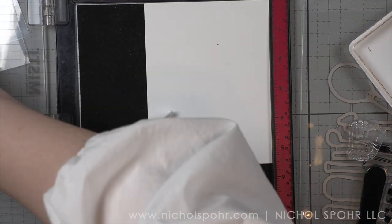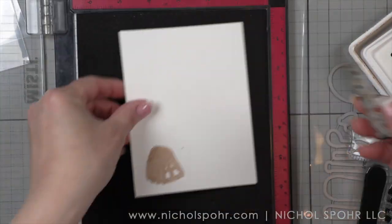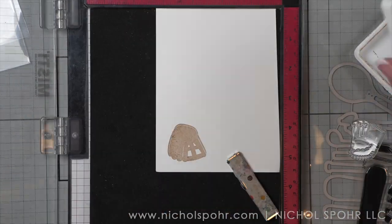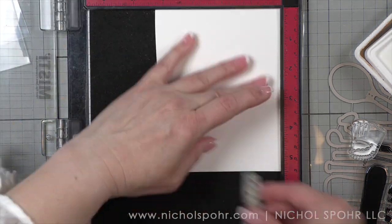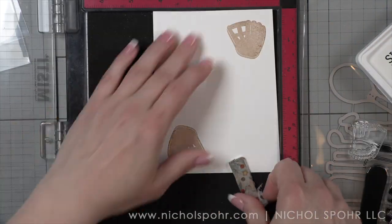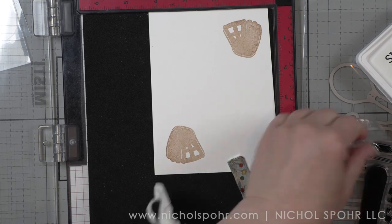We are going to start by stamping these baseball mitts. This is from the Tuck It Dad stamp set. However, any sports lover in your life is going to love anything from here. Even if you've got some softball playing girls, whatever the case may be. I didn't necessarily make quote-unquote dad themed cards here — I just made baseball themed cards. So they're really going to work for lots of things.